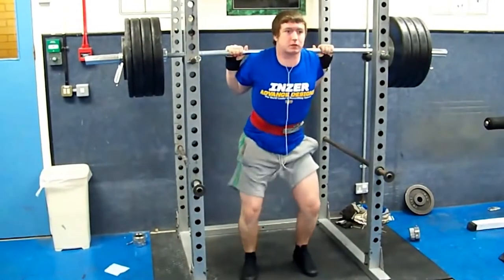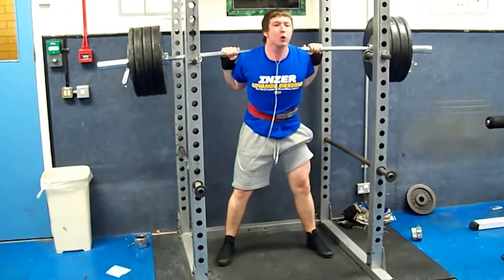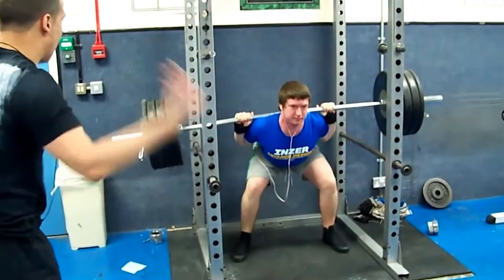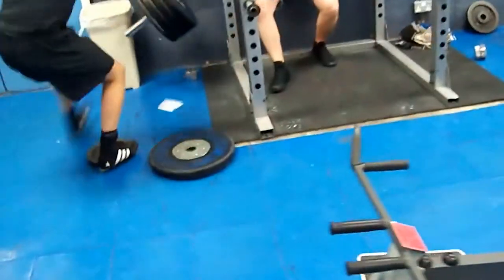What the core does is it transfers force from your upper body to your lower body. If it's not tight enough, if it's not strong enough, you will crumble. Say you are back squatting a ton of weight — if you don't have a strong core, regardless of how strong your legs and your upper body are, you will crumble like a house of cards.